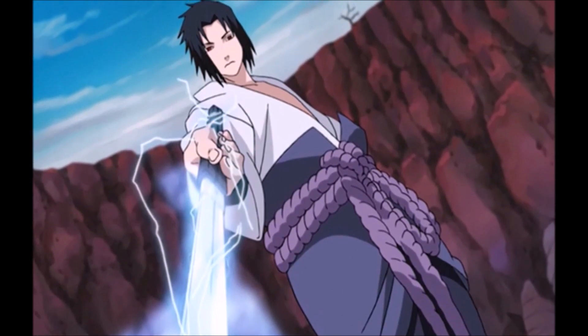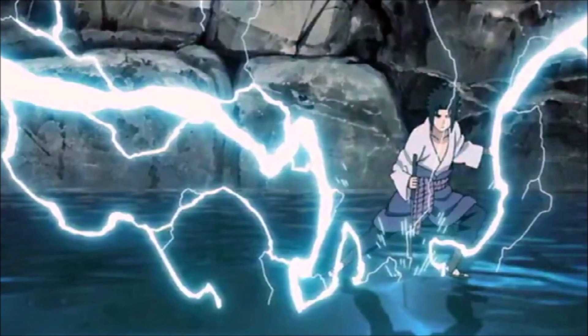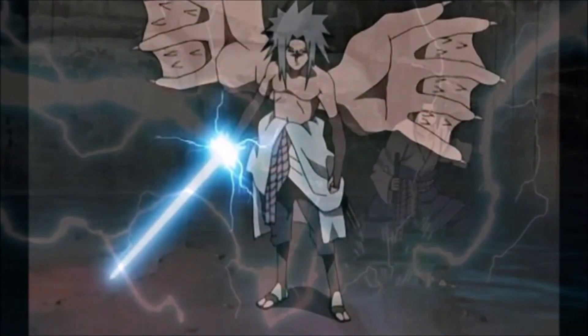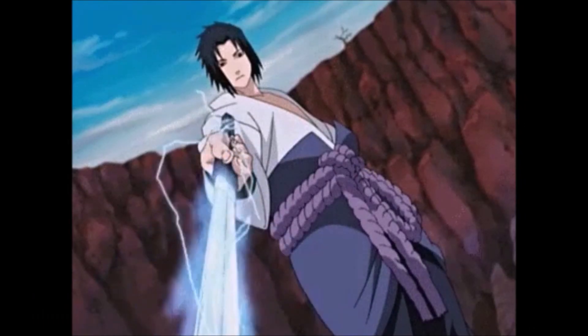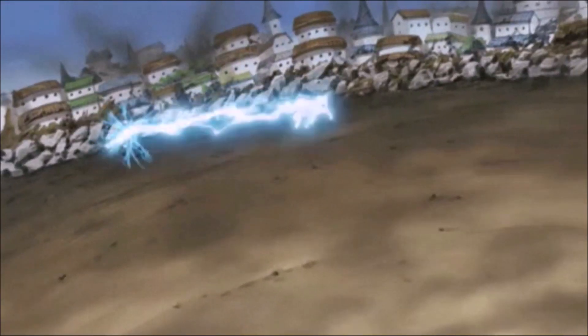Kusanagi no Tsurugi: Chidori Katana is a ninjutsu technique used by Uchiha Sasuke. Using his Kusanagi, Sasuke will create lightning chakra which he will transmit into the sword. The metal will amplify the lightning current, making the blade almost unstoppable. This causes the sword to take on Chidori's natural ability to cut through almost anything. Should the sword strike a human, the charge will cause the target to go numb, lessening their ability to further counter the attacks.